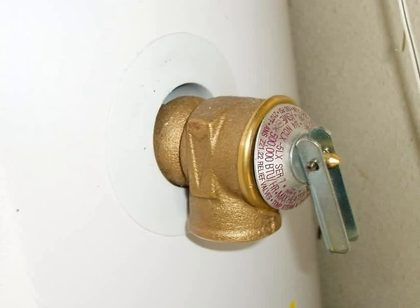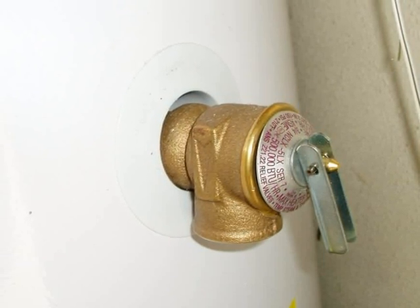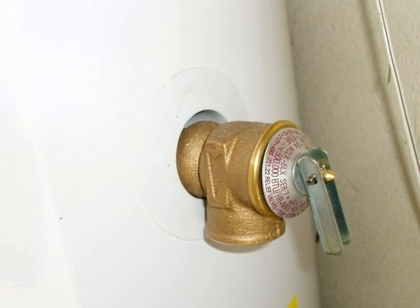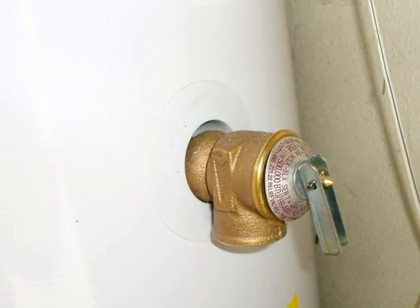There's a TPR valve on this water heater, but there's no drain line. A TPR valve requires a drain line, and the drain line should terminate at a visible and an approved location.